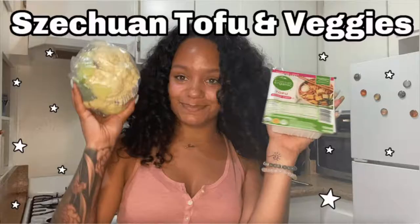Hi everyone, welcome or welcome back. For today's video we're going to be making the cauliflower tempura that I was going to make on my last video — go check it out — but we're going to be making it today.